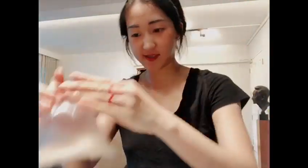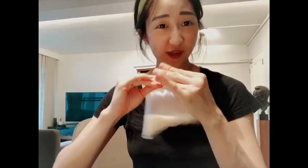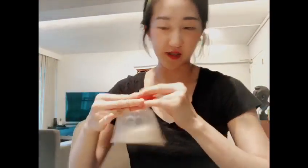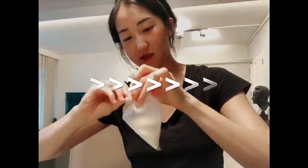Then tighten it with some rubber bands. You can also always double bag it just in case it's too thin and you're worried it might break. And voilà — you have your very own Maracas!